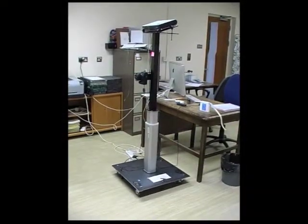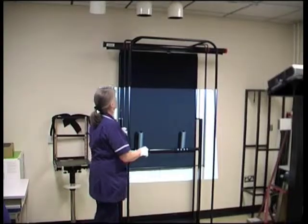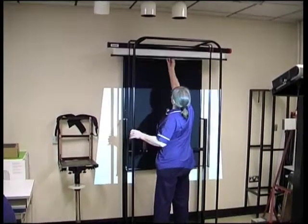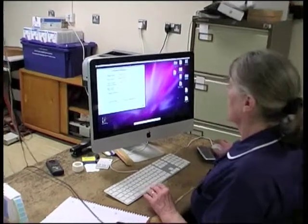The system consists of a camera and projector stand, a patient stand including a built-in reference plane, and an iMac.